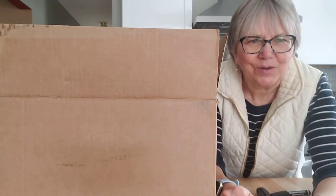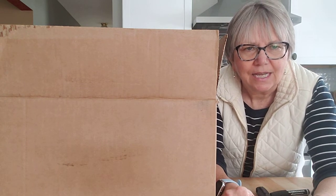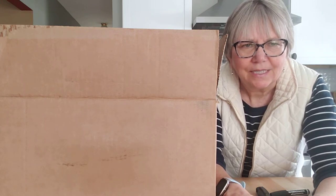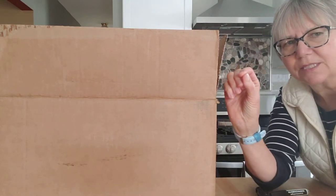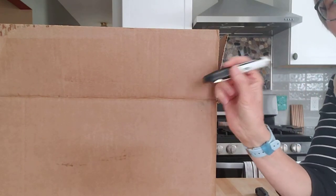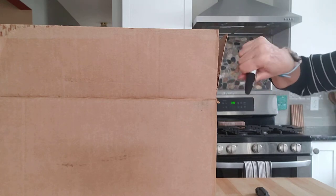Hi, I wanted to show you how to make a tabletop easel out of a cardboard box. The purpose is for children to get their hand in a more upright position, which usually makes the wrist fall into a better place, rather than this kind of a wrist or this kind of a wrist.